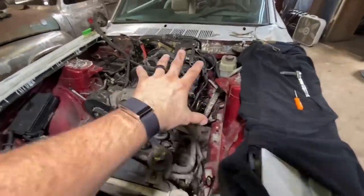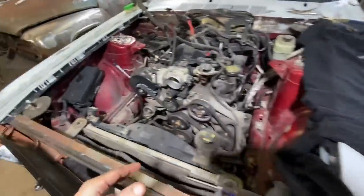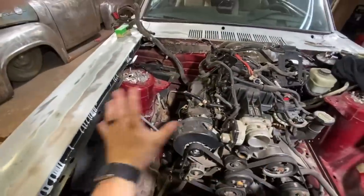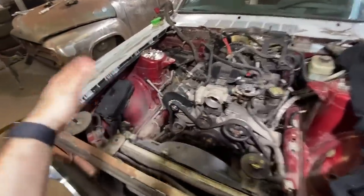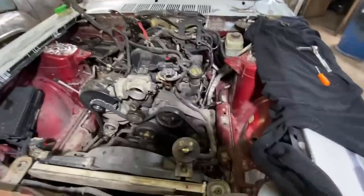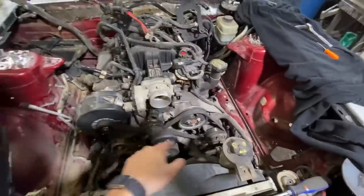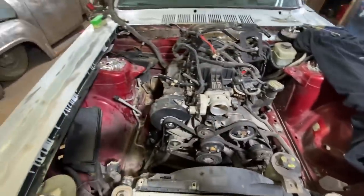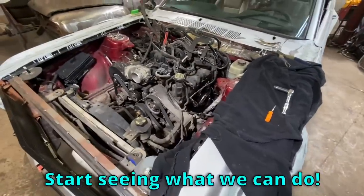The good news is all the stuff I took off I can put back pretty easily, and it gave me a ton of room — way more room than I had on the '51 Chevy that I turbocharged. I ended up having to run that turbo up in the inner fender. I can kind of do whatever I want here. I think I want two of them right here, just running straight in. I might bypass the intercooler and just go straight in, but I don't know. We're going to cut the hell out of these brand new headers and start seeing what we can do.